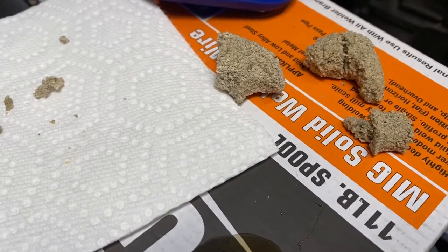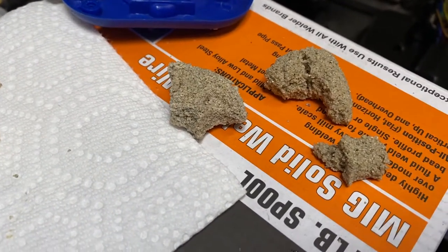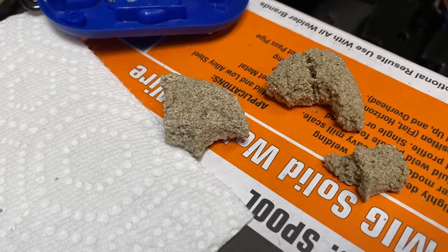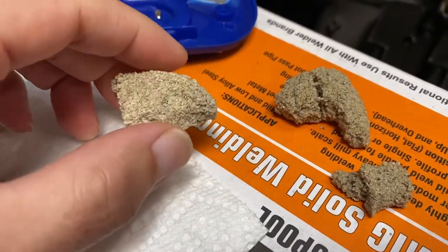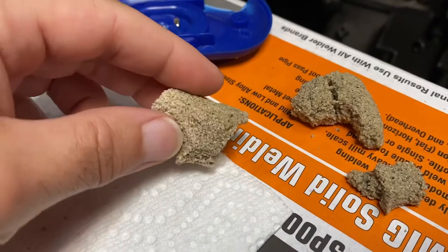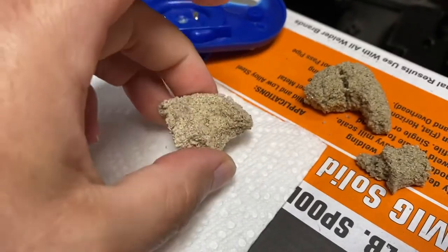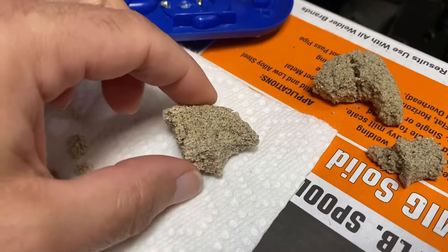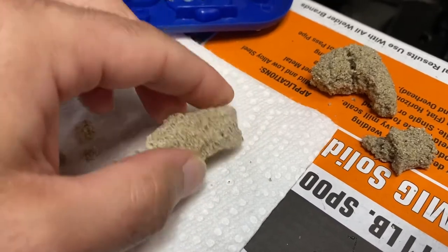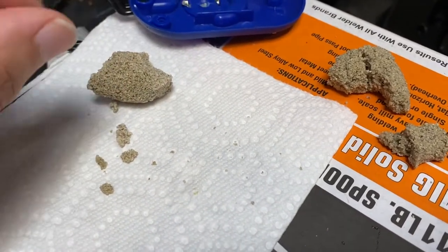I've been doing some tests with sodium silicate trying to get it to cure the way everyone does it on the internet. However, when I apply any CO2, it doesn't get hard. This piece was done with a heat gun — I grabbed it in my hand, shaped it, then put it under the heat gun. It's pretty hard, though the corners kind of crumble.